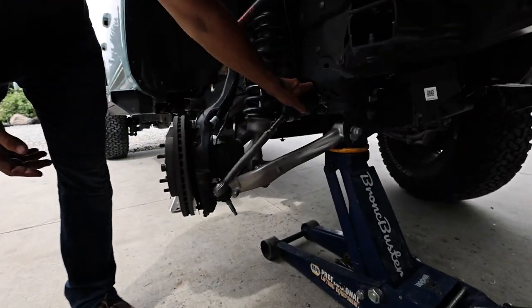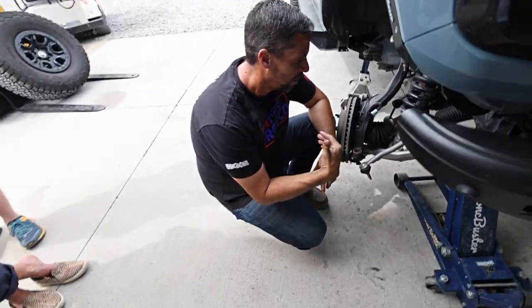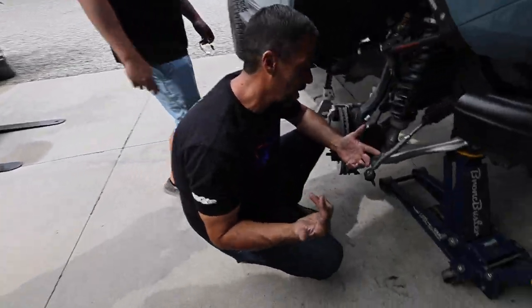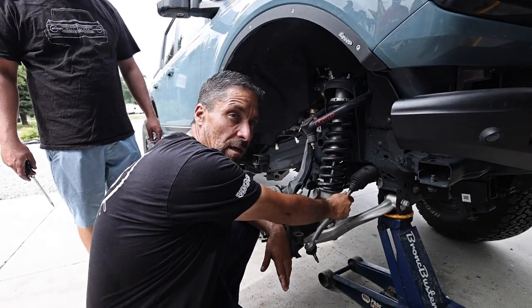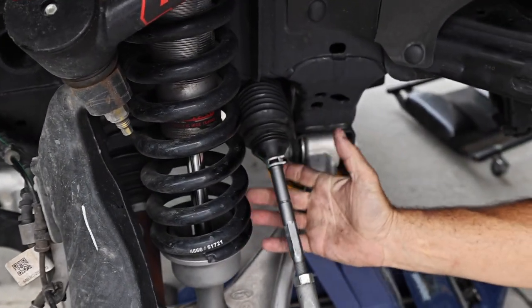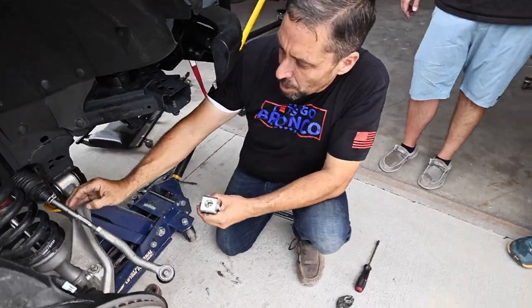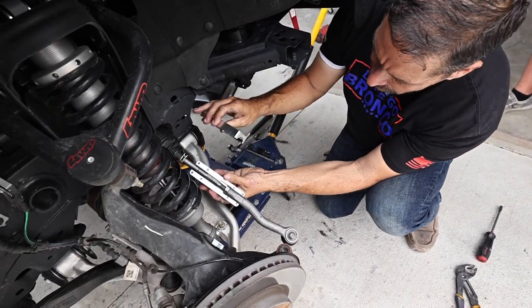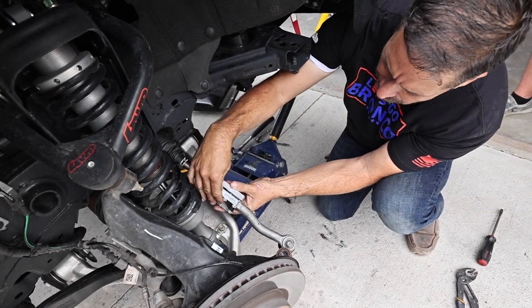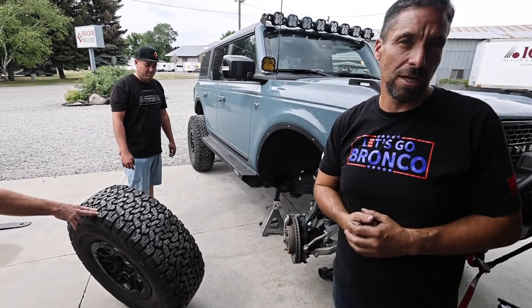Torque the housing to about 45 foot-pounds — just nice and snug. Now install the clamp and start putting the tie rod back on. We're also going to install our buster brace — we have other videos on that. Make sure after you get your hose clamp on, put the clamp back on. If installing the buster brace, push it up where you have plenty of room. Reinstall the tie rod bolt, reinstall the tire, and you're done with the housing. Don't forget to like and subscribe — we'll have more upcoming solutions for the Ford Bronco, or click the link to stay tuned.